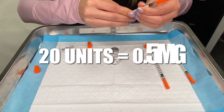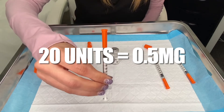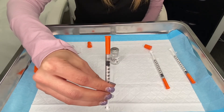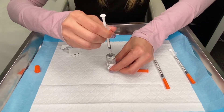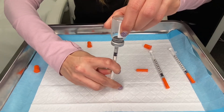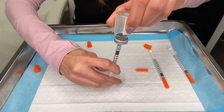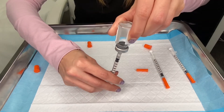For month two, the dose is 0.5 milligrams, which is at the 20 unit line — that's the weekly dose for month two. Same as before, you're going to inject air into the vial and pull down on the plunger until you get to the 20 unit line, so twice as much as the last dose. 20 units is the 0.5 milligram dose.